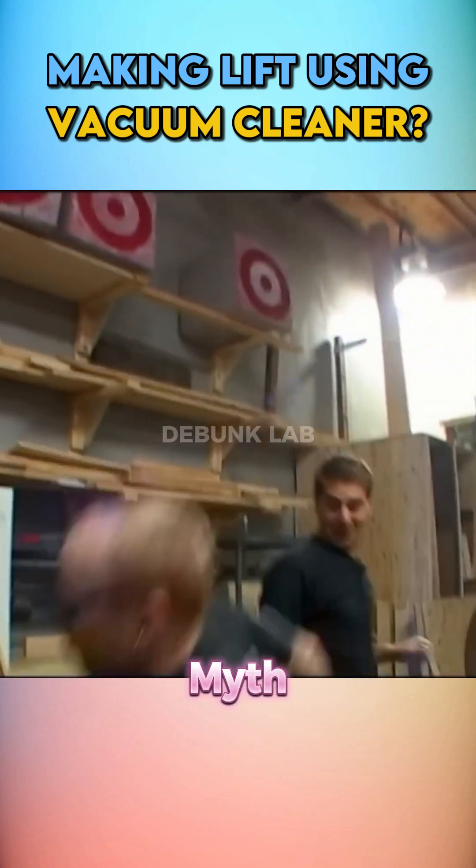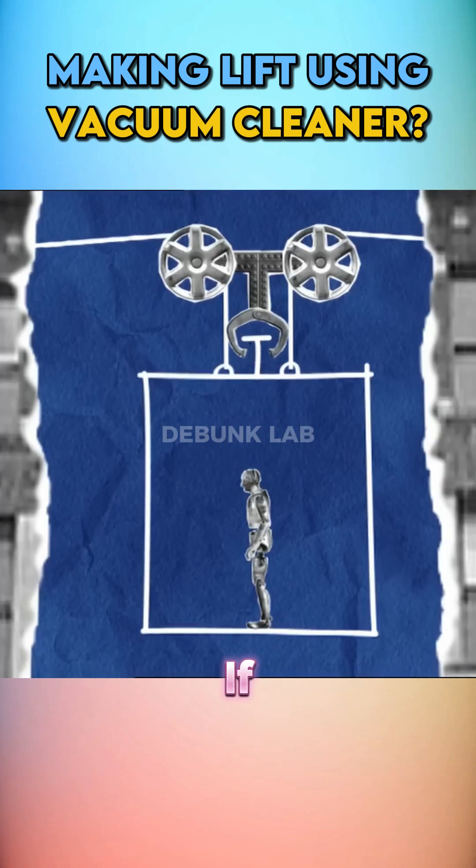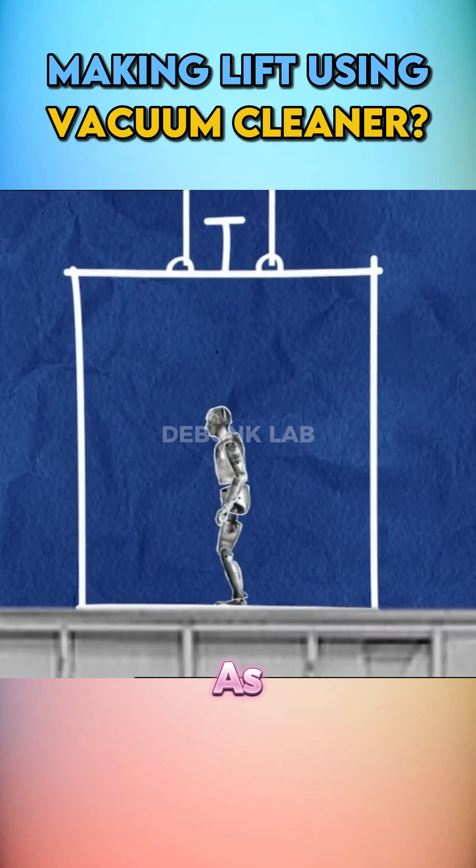But that wasn't the myth they were testing. They were looking to make a levitation machine. The myth said: if your elevator is broken and falling freely, you could save yourself by jumping as hard as you can just before impact.